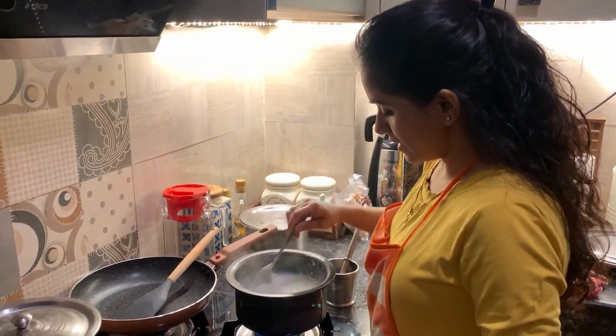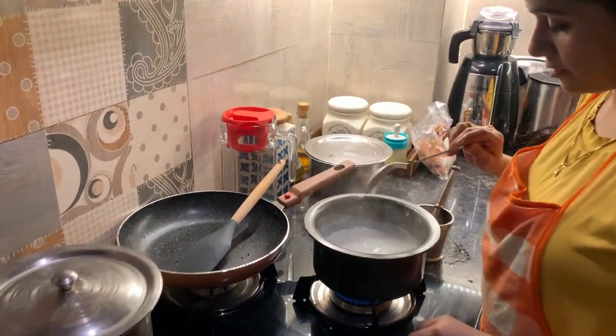Hello everyone. It is 6 o'clock in the morning and my wife is preparing some sweets in the kitchen. Let's see what she is making. It is almost done.